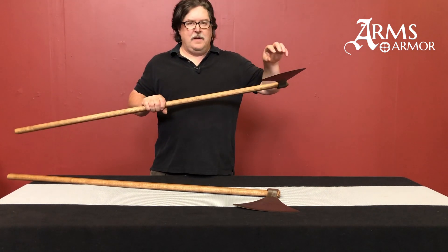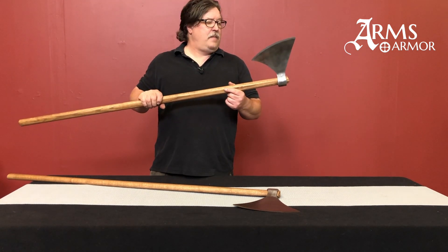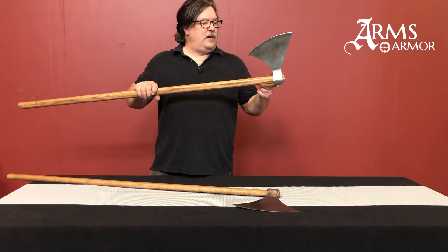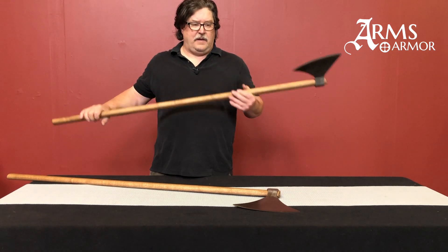It's got the same hardened steel edge head that we make for our Type M. It's got the square back on the head and allows for a real nice feeling War Axe of the Danish variety.